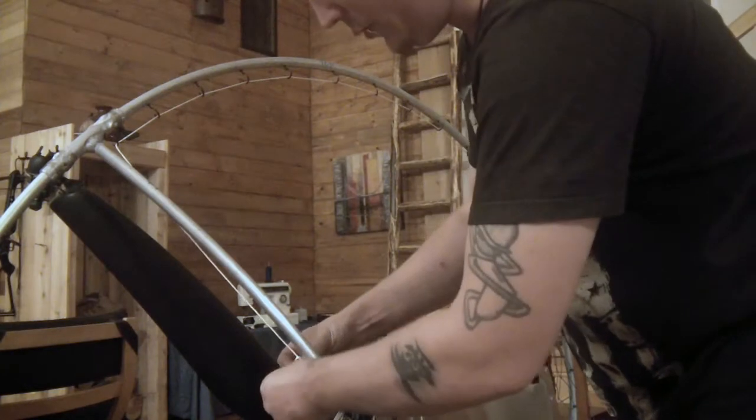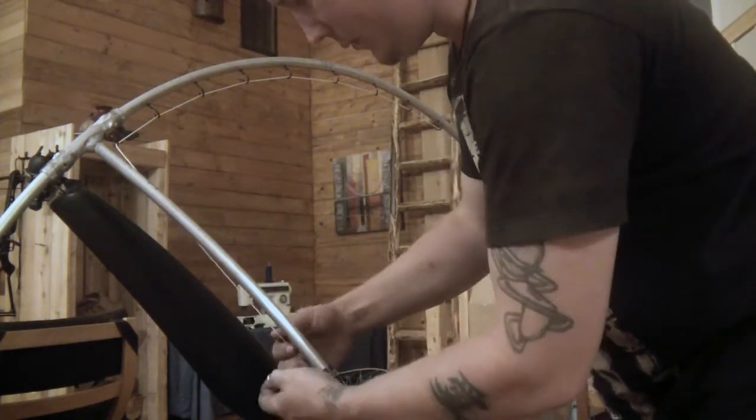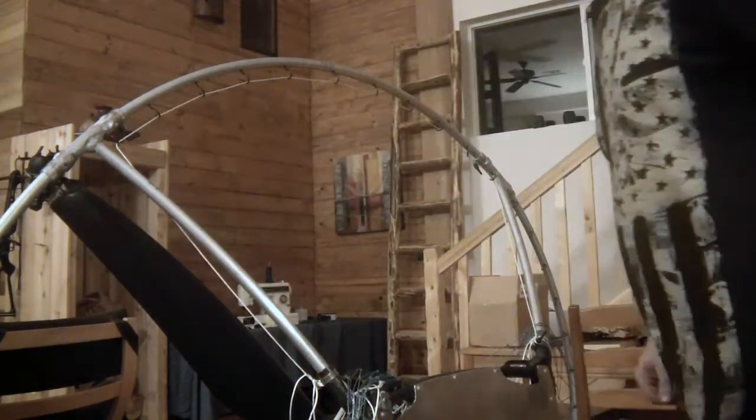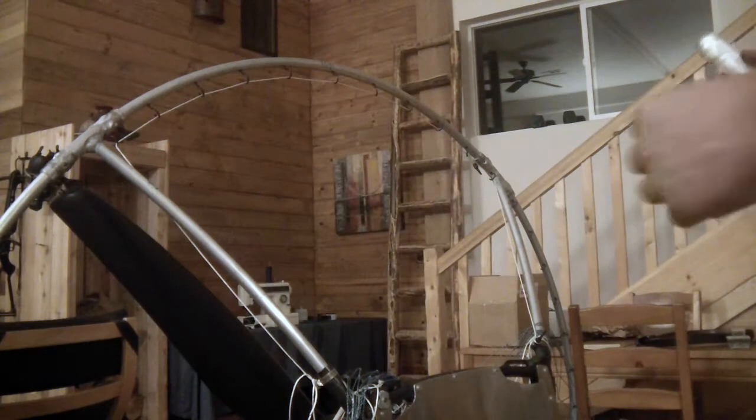And on one end I'm doing a sort of — kind of like a you-would-tie-your-shoes knot, so it's easy to release. And then here's a cool trick.